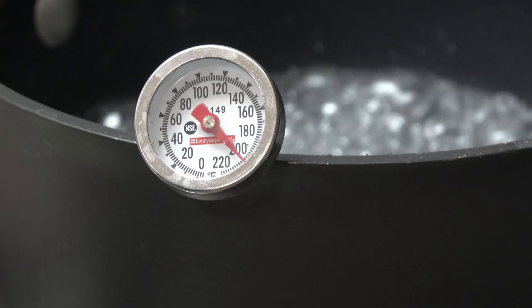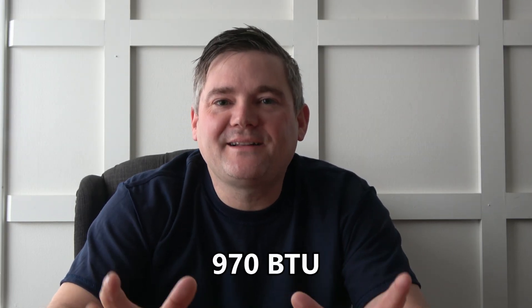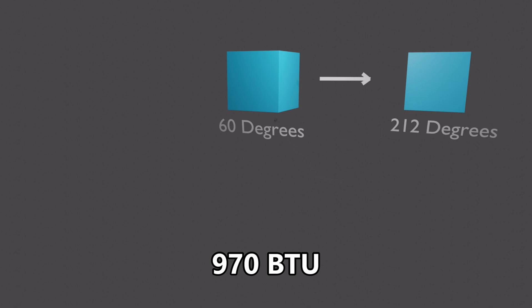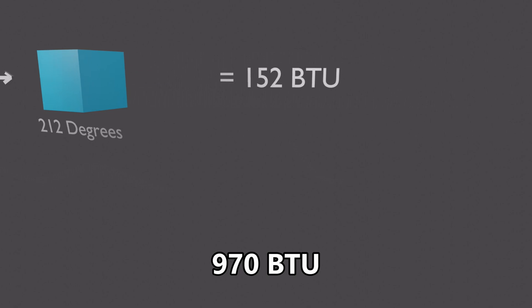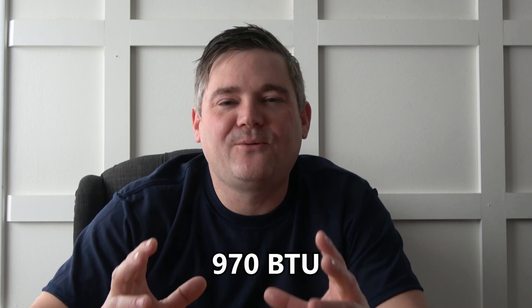How many BTUs does it take for one pound of water to make the conversion from 212-degree water to 212-degree steam? 970! So while it took only 152 BTUs to raise our pound of water from 60 degrees to the boiling point, it took 970 BTUs — 6.2 times more energy — to convert that water to steam.